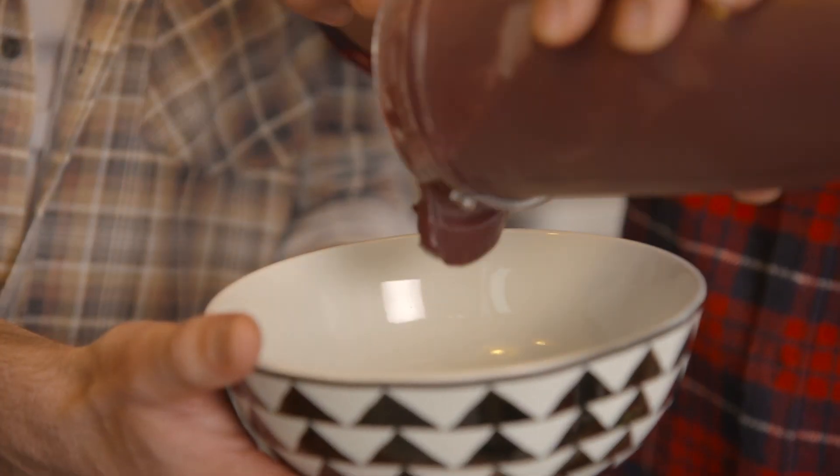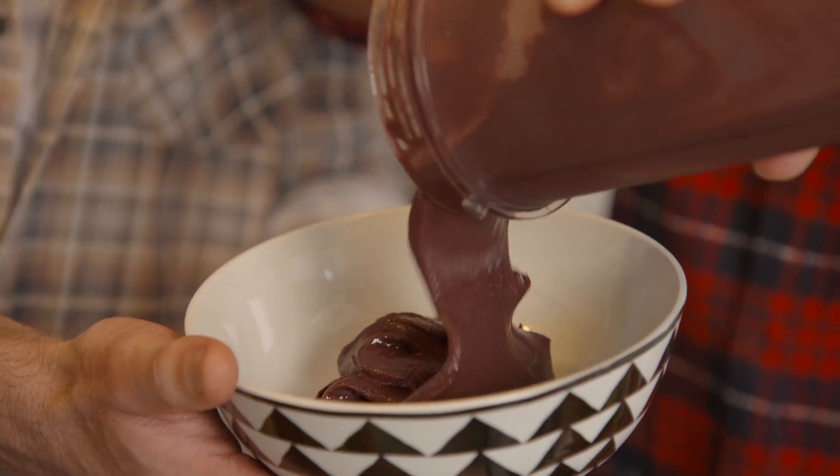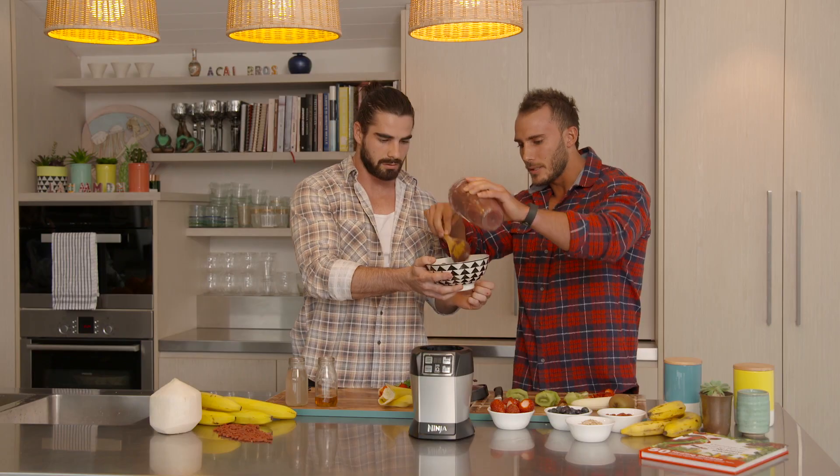That is phenomenal, thank you Nutri Ninja.